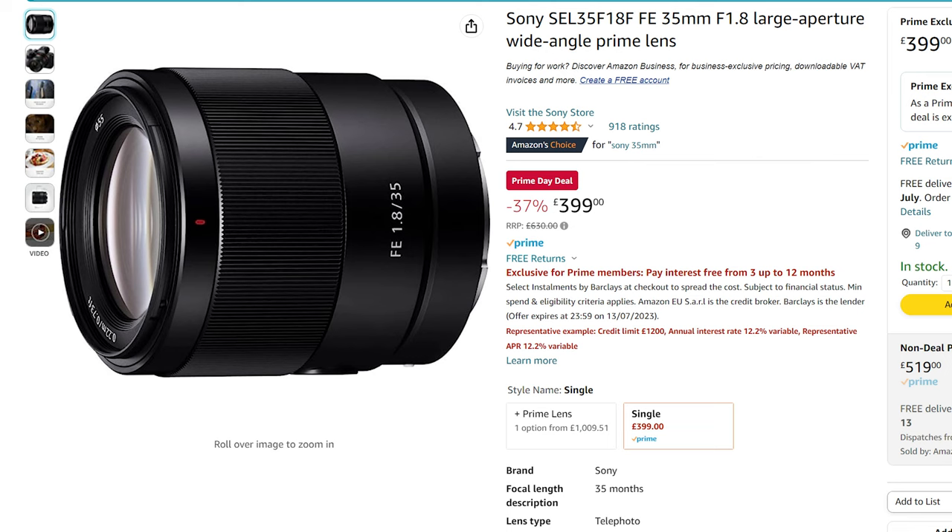It took me quite a long time to pull the trigger on this lens because it's usually priced around £599 here in the UK, but I actually got it last year for £399 on Amazon during one of their Prime Day deals. It's £399 right now only until July the 12th at midnight, so if this video goes up before then and you're interested, definitely check it out before the offer goes.